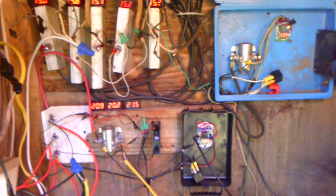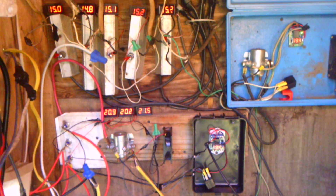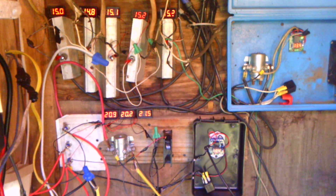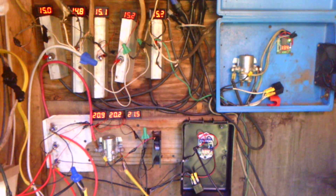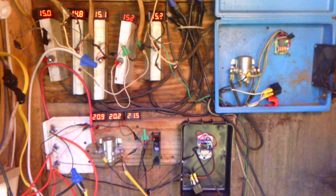I just wanted to show everybody a better explanation of my setup. I hope this helps somebody — it took me a long time to figure this out, but I finally got it right.